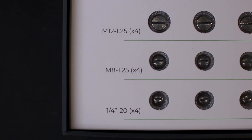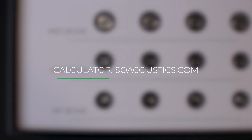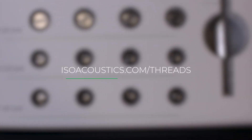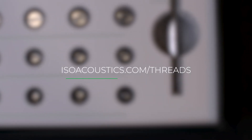If you're unsure or the included threads don't fit, try the ISOacoustics product selector, which contains a large list of speakers, subwoofers, and their thread sizes. Alternatively, you can visit the ISOacoustics website at isoacoustics.com/threads, which provides additional instructions on how to determine the correct size.